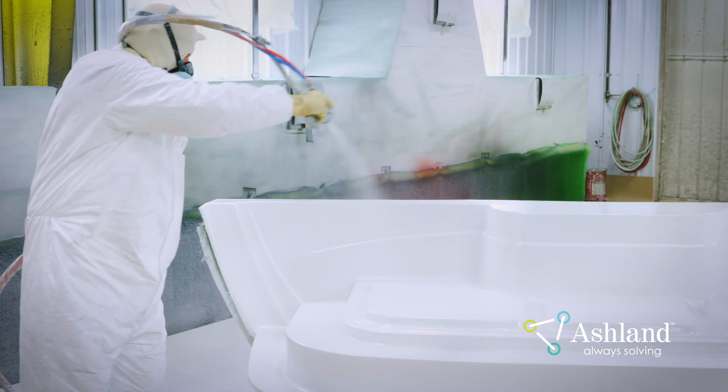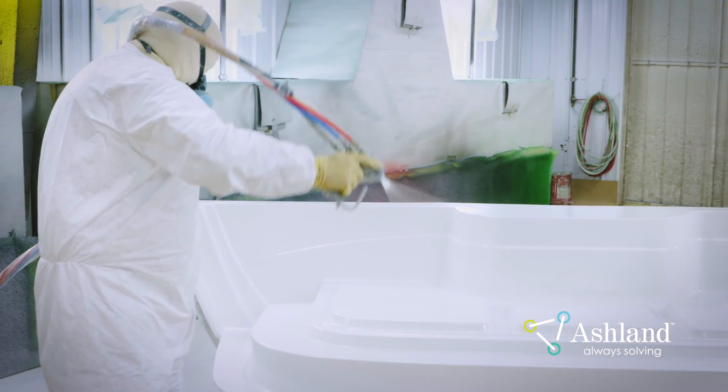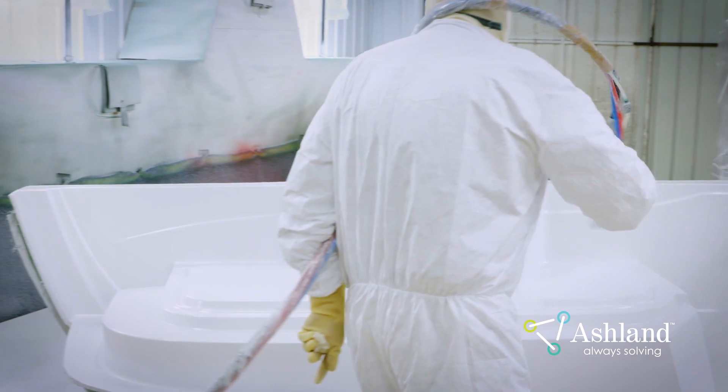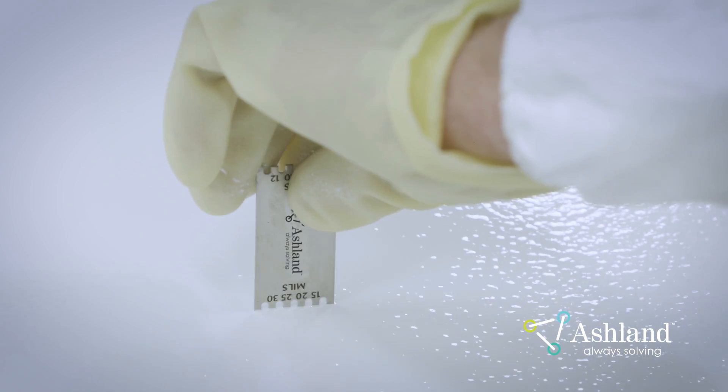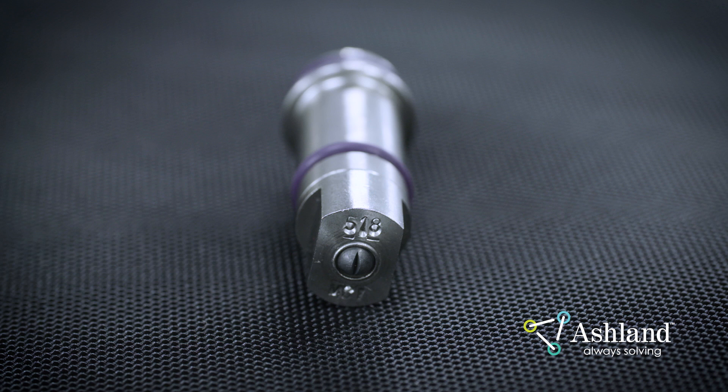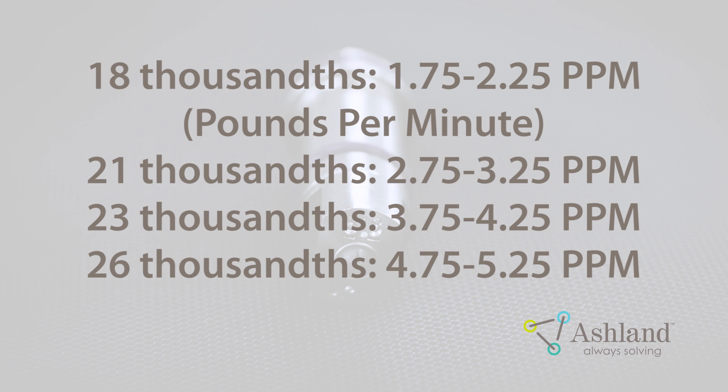Complex parts, such as decks, should be sprayed with smaller tip sizes, allowing you to control the film thickness of the Gel Coat. Thick Gel Coat on decks can lead to porosity and cracking issues. The spray tip size will be indicated on the spray tip. An MVP tip which reads 521 indicates a 5-degree fan angle with a 21-thousandths-of-an-inch orifice. The spray pattern will be 10 inches wide when sprayed 12 inches from the part.